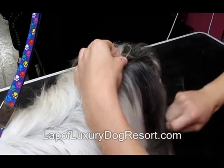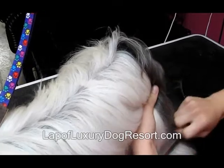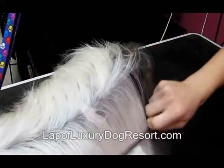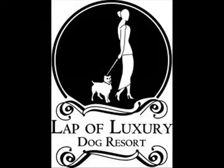And that is how we brush our dogs here at Lap of Luxury. We do this to every dog before every bath to ensure that all the mats are out and we're not causing more harm than good when we wash them. We'll see you next time.